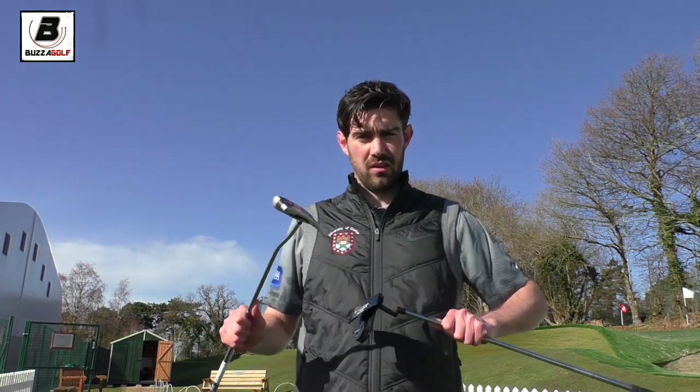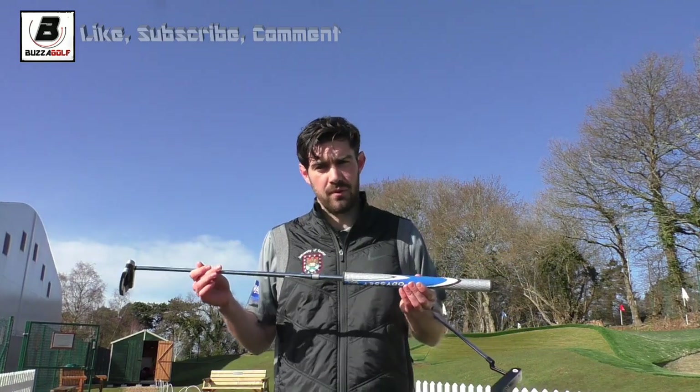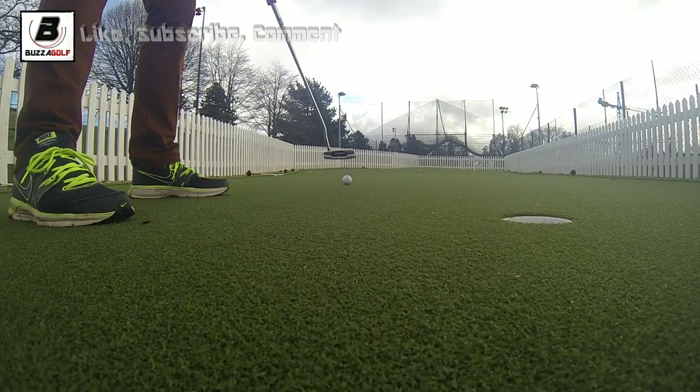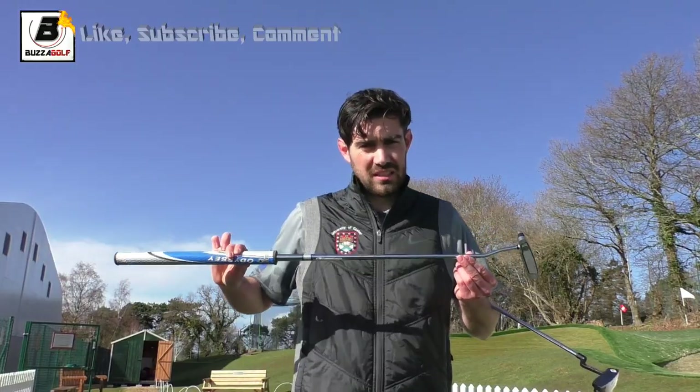I've been on the SAM putting lab and I wouldn't say I found it had that much of an effect, but what I have found is I can feel how the head is moving, which gives me great feedback. It's not a magic wand, but I feel like it could be a great tool to help me improve — if I'm getting feedback of pushes and pulls I can then try and correct it.